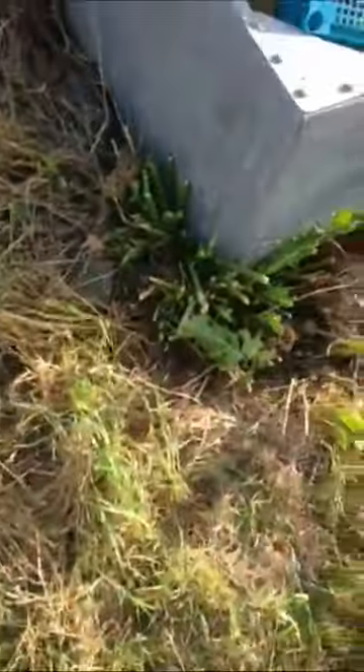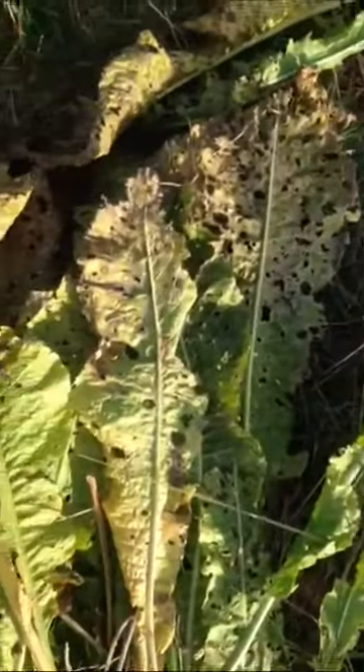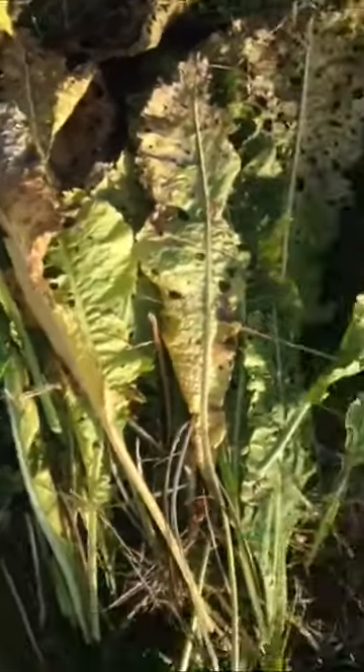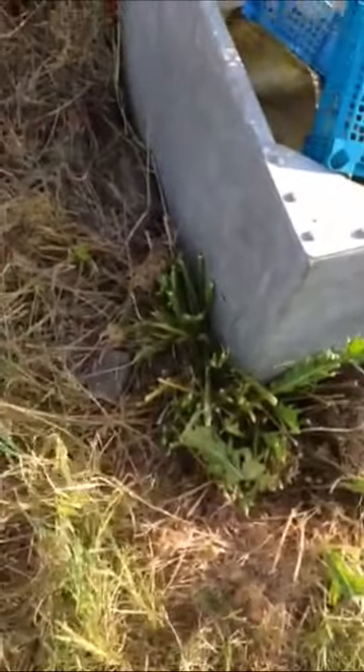Yeah, quite cool. It's just infested with insect bugs and stuff, so the actual plant is cool, but let's see if we can salvage the root. I'm going to show you guys some live de-rooting.